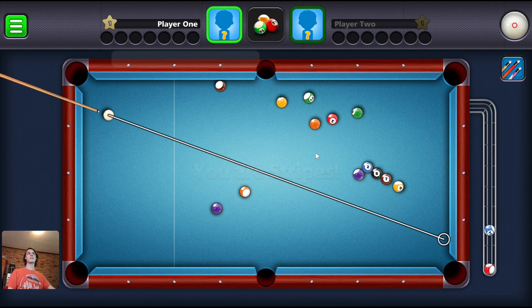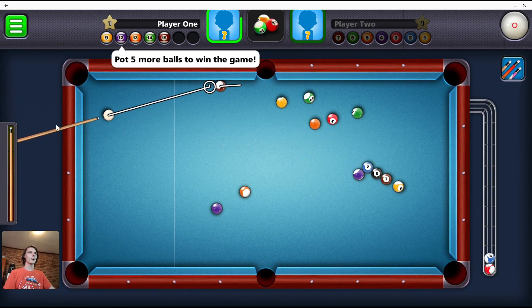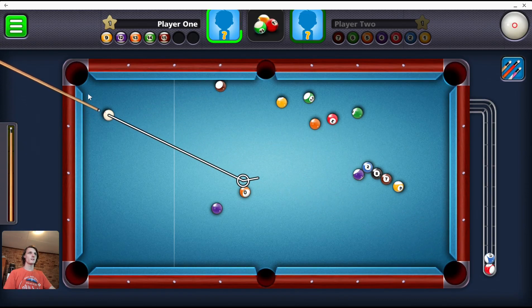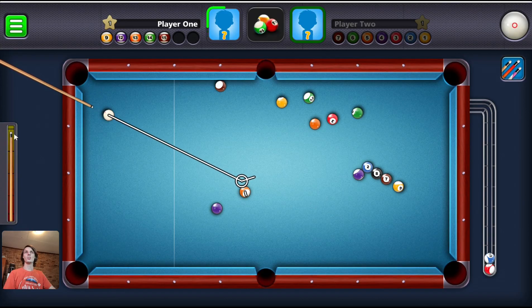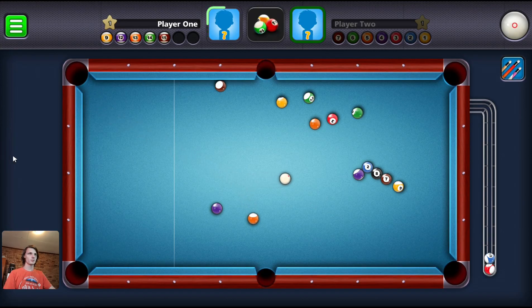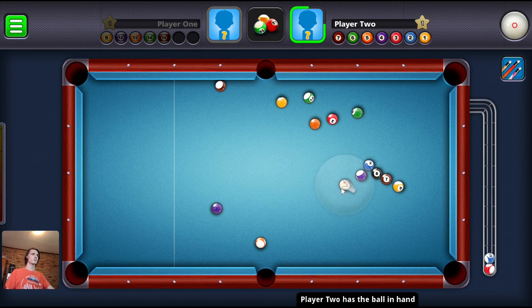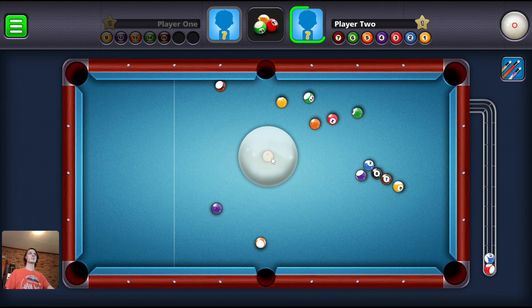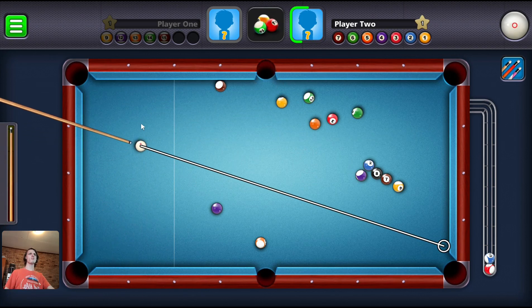Basically you just move the stick around to where you want it to be, as you can see. And then you set the strength — as you can see from that, that wasn't hard enough. But that's basically how the game works. Oh, I'm playing as both players — or am I player two? Oh, I'm playing as both players. That's weird.